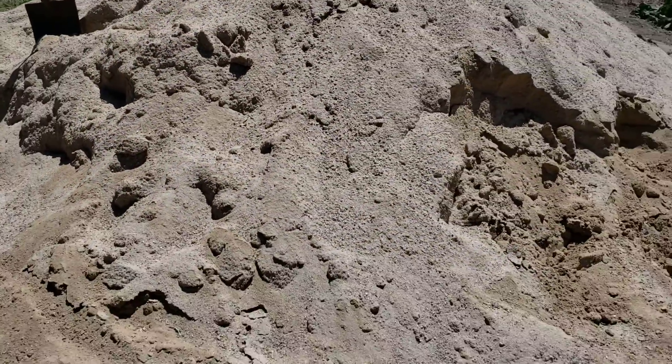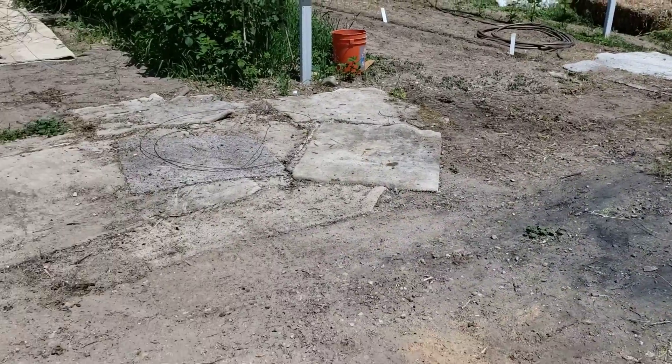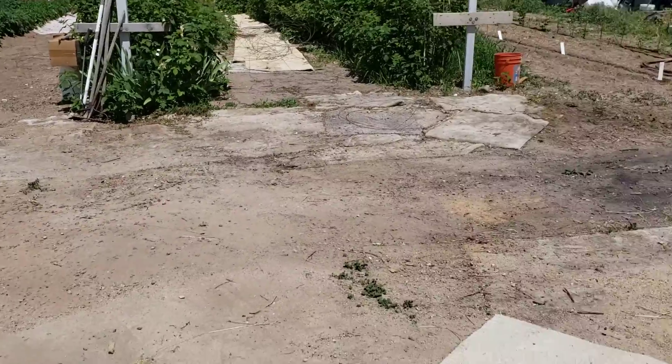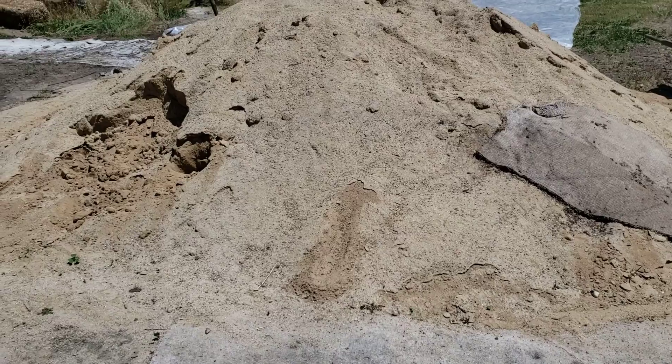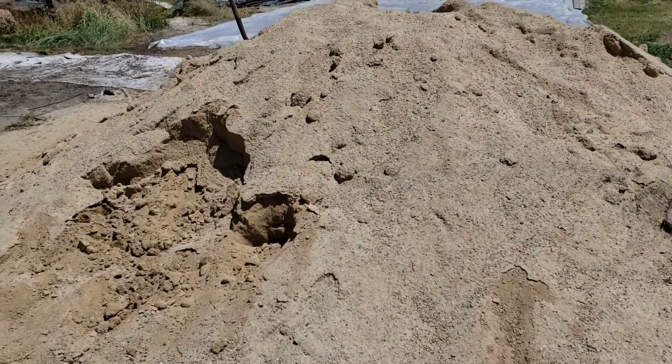It's a terrible weed problem but we've learned to deal with it. You can see we have weeds and you just maintain them, but where we can help it, we use carpet or plastic to keep the weeds from invading our sand pile. We sure don't want them in the compost at all.